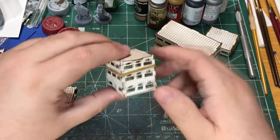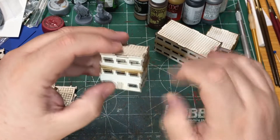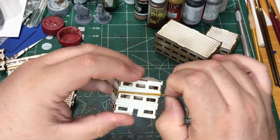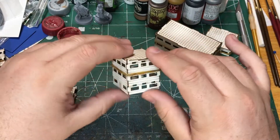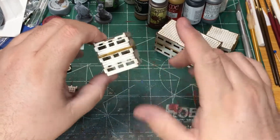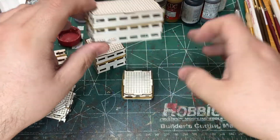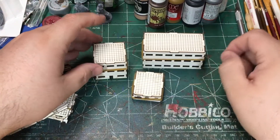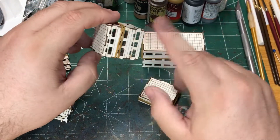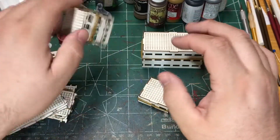Next I go and prime the buildings. I spray them with either a primer or a colored paint. Try to use a flat paint if you're using a color, because that way you can have a better time painting it — the paint will sometimes bead up on top of a gloss spray paint, so I try to use matte. They have a variety of buildings and sizes. I got a batch of a bunch of different ones. They're nice — they all have little doorways and windows are cut out. I'll cover those up as well and you'll see that as you watch.